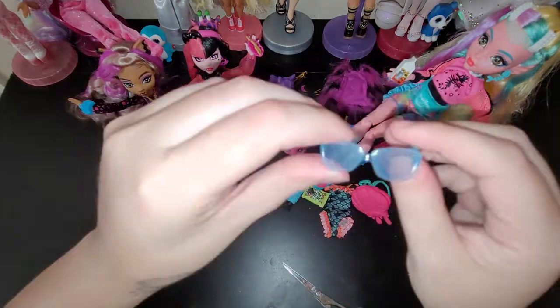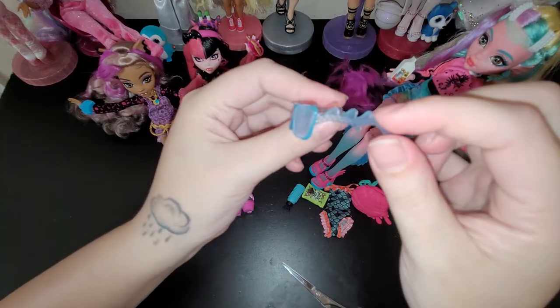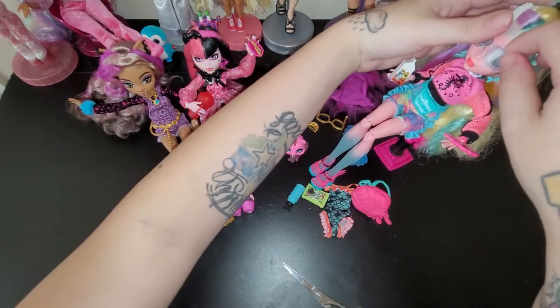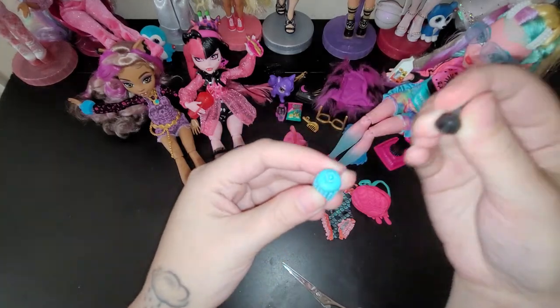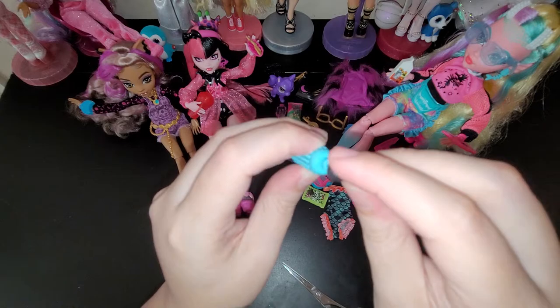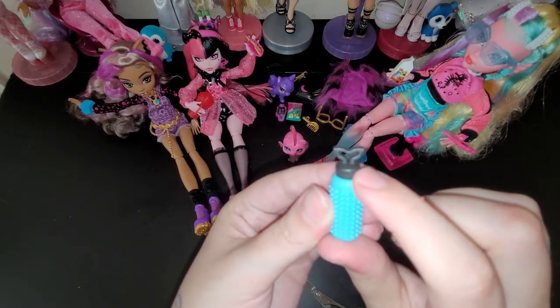And her glasses - they have like little waves on the side, or scales, I don't know. And then she has this cute little water bottle and it actually opens, but you can't put anything in it. And then it's a cool little whale fin on top.